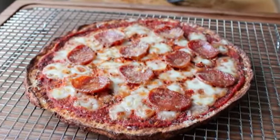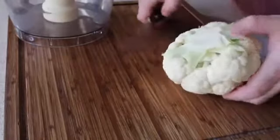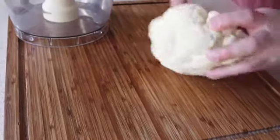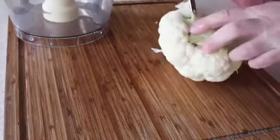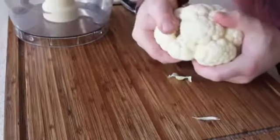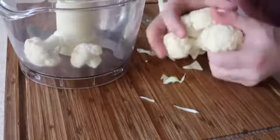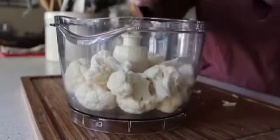To get started we need to prep our cauliflower. One head of cauliflower — this one was a little on the small side, but a standard sized head from the grocery store should work. All you're going to do is cut out the core, break off the florets, and throw those into the bowl of your food processor.